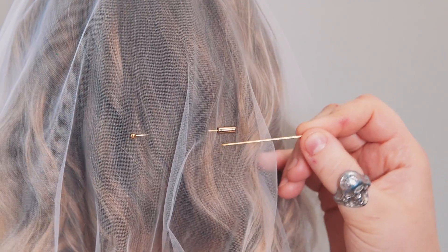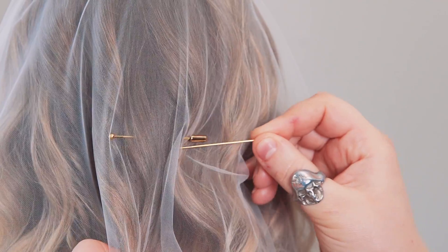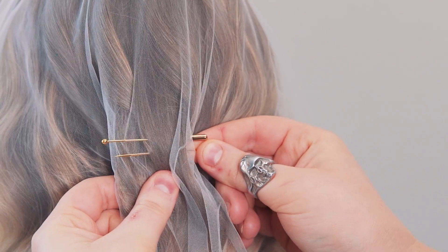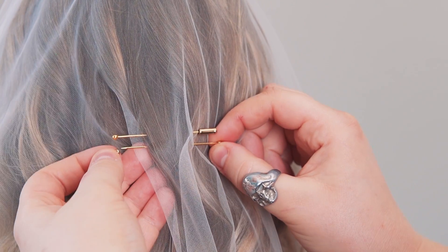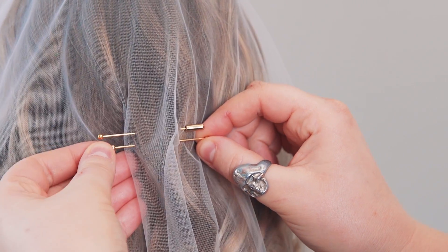To put them in, what you want to do is weave them in and then out of the hair like so. Just be careful when you're doing it. And then secure it with the cap so the pin doesn't slip off.